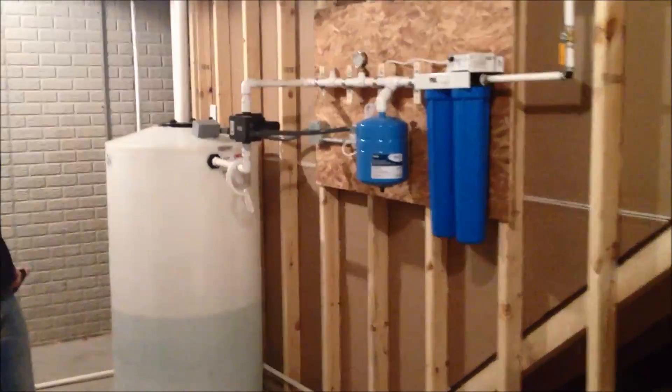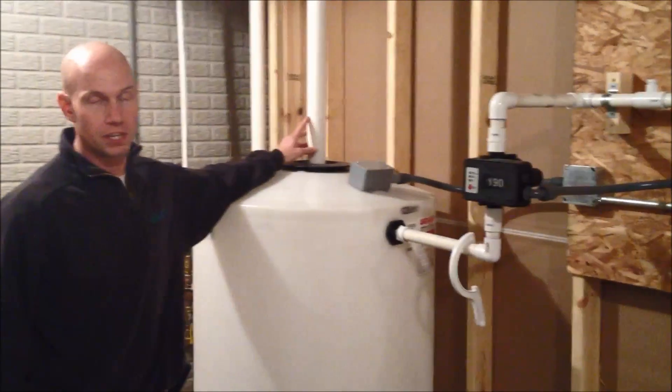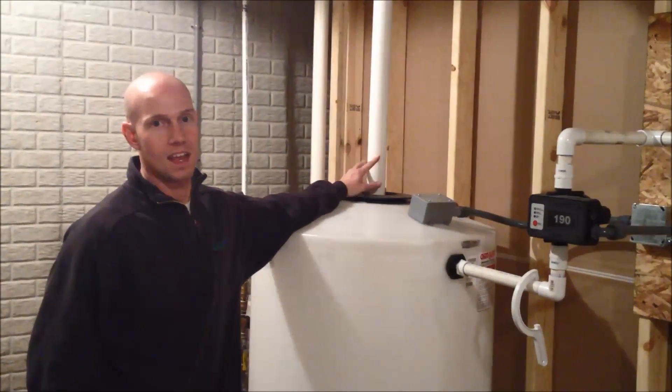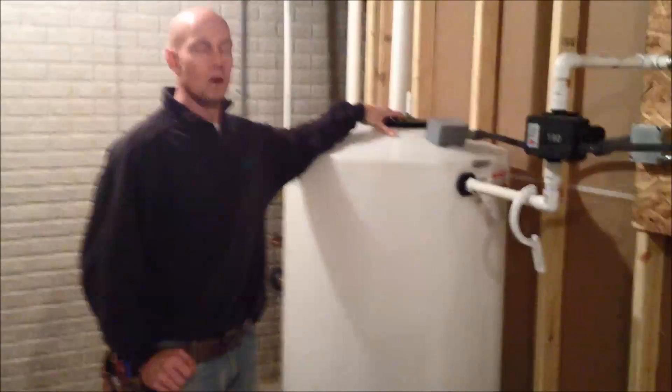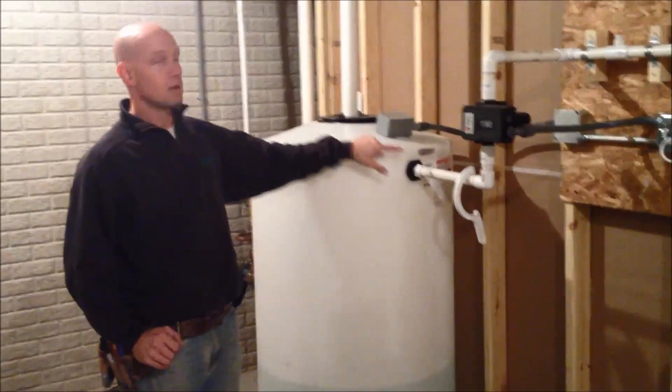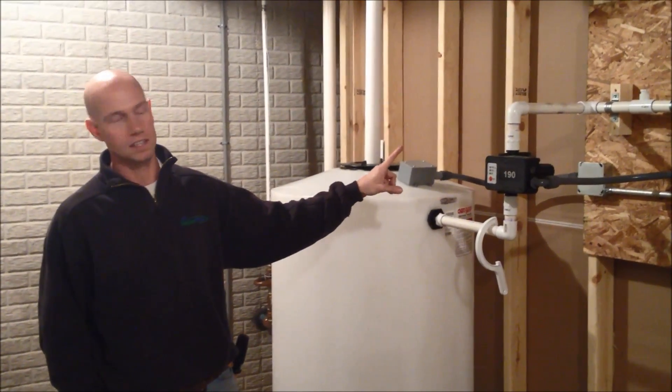So this is a water recovery system. What the system does is we take all of the shower water and the tub shower water from the house. We could do the dishwasher water if we wanted to. All drops into this tank. Water is filtered before it actually comes into the tank. What we've done then is actually re-piped the lines to all of our toilets in the home.